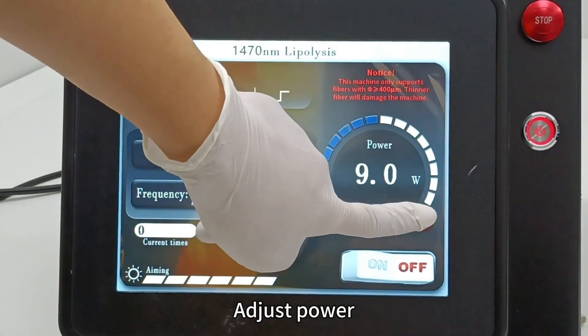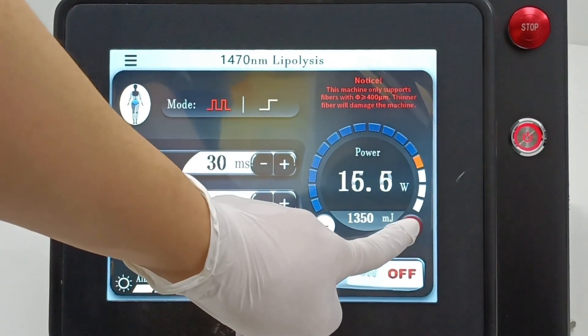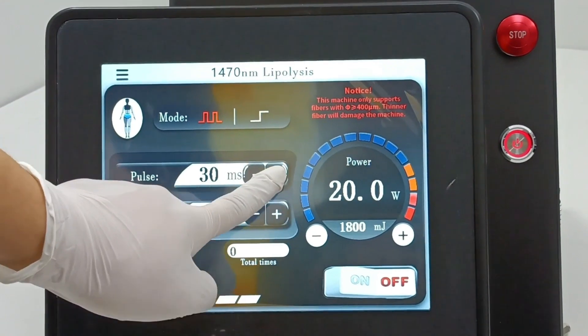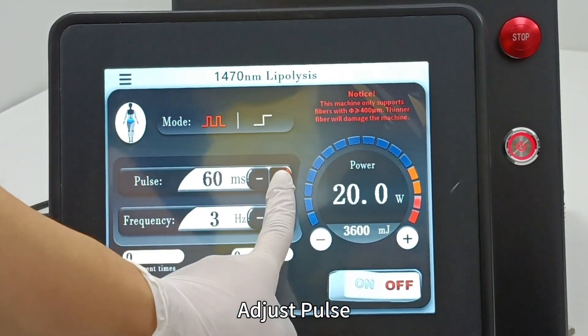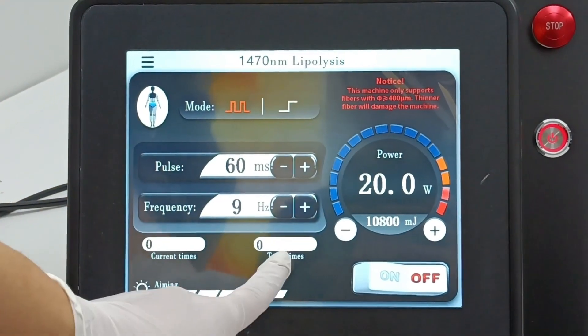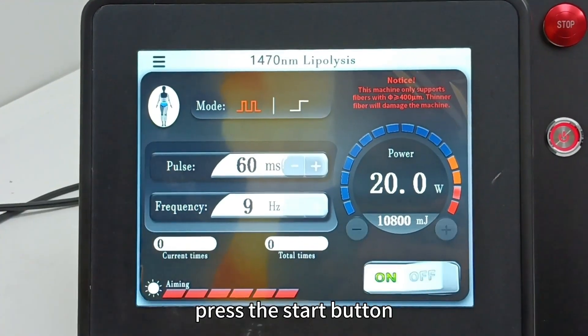Adjust the power, then adjust the frequency. Turn on the red light and press the start button.